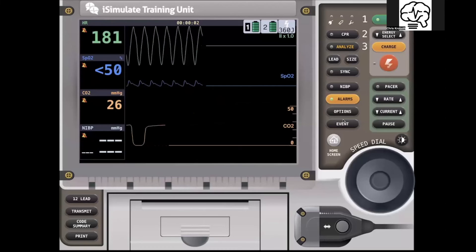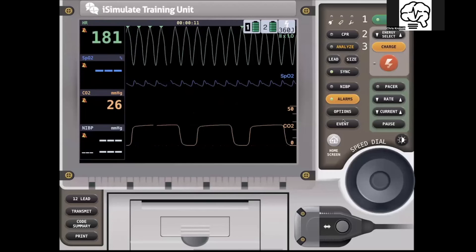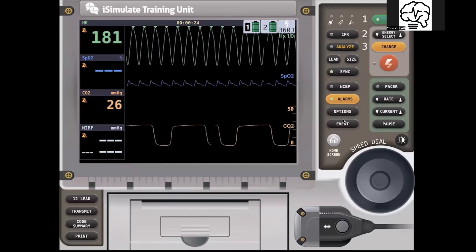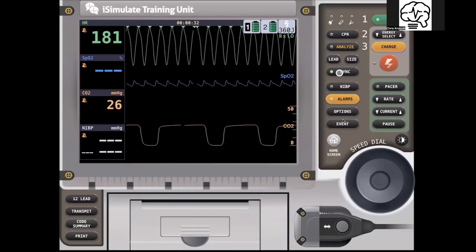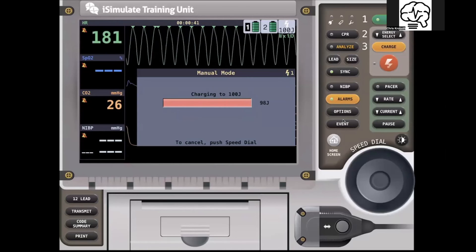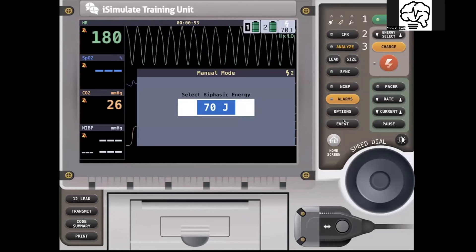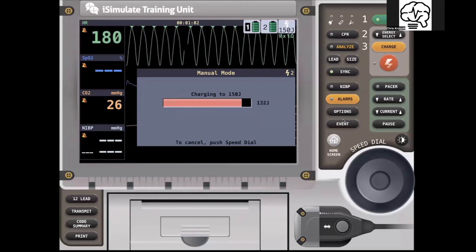What would that look like on the LifePack 15? We need to hit sync. The reason I like what the 35 has over this is sync is in your face — it's part of the therapy tab, and you have to make the decision to hit it. Here, sync is going with the little markers at the top, but it's just a green light in a sea of a lot of other things going on. I pick my energy, charge it up — clear, I'm clear, we're all clear — shock, delivered. They're still in V-tach with a pulse. I need to charge up — and I've got to hit sync again. It's not in your face like on the 35, and it's something that can easily be missed in a high-stress situation.